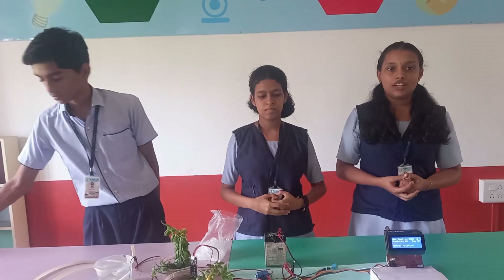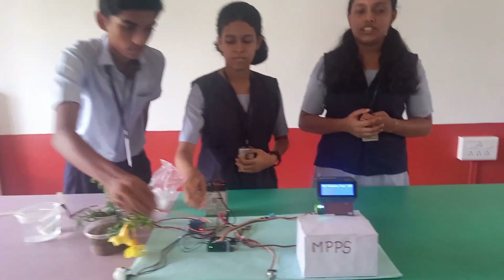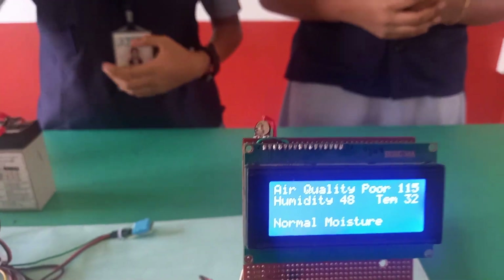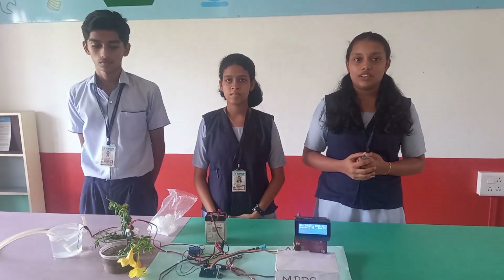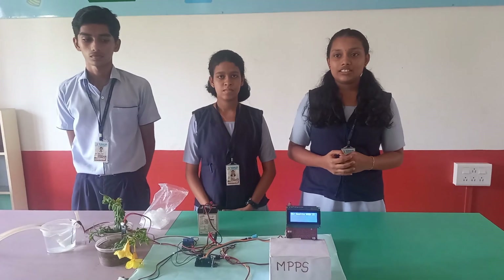Air quality plays a vital role in improving paddy growth. The MQ-135 sensor of our device will be monitoring the air quality, and if the air quality decreases or the pollution increases, it will be shown on the LCD display board. And if it exceeds a certain limit, the buzzer will turn on so that the farmer can take necessary action accordingly.